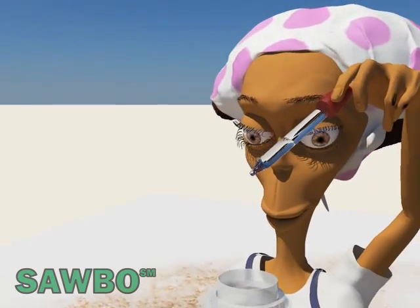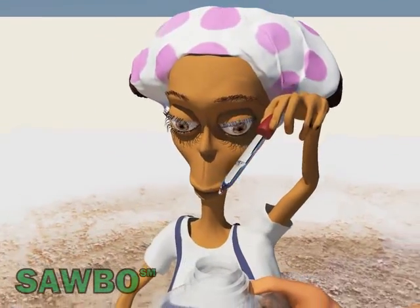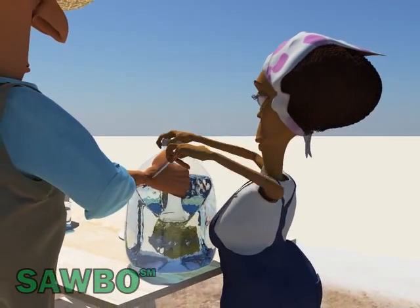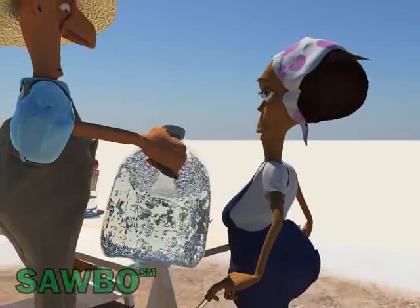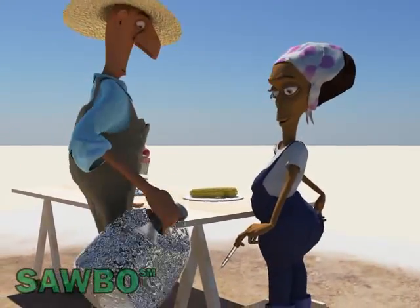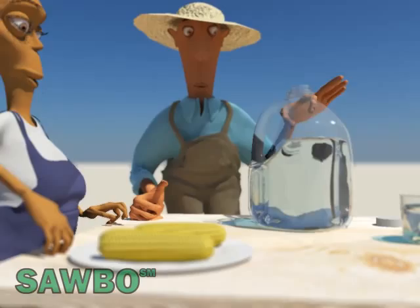If you cannot boil the filtered water, a simple and economical way to treat it is by adding 6 drops of bleach or chlorine per gallon of water. Mix vigorously and then let it stand for 30 minutes in a clean airtight container before using it.